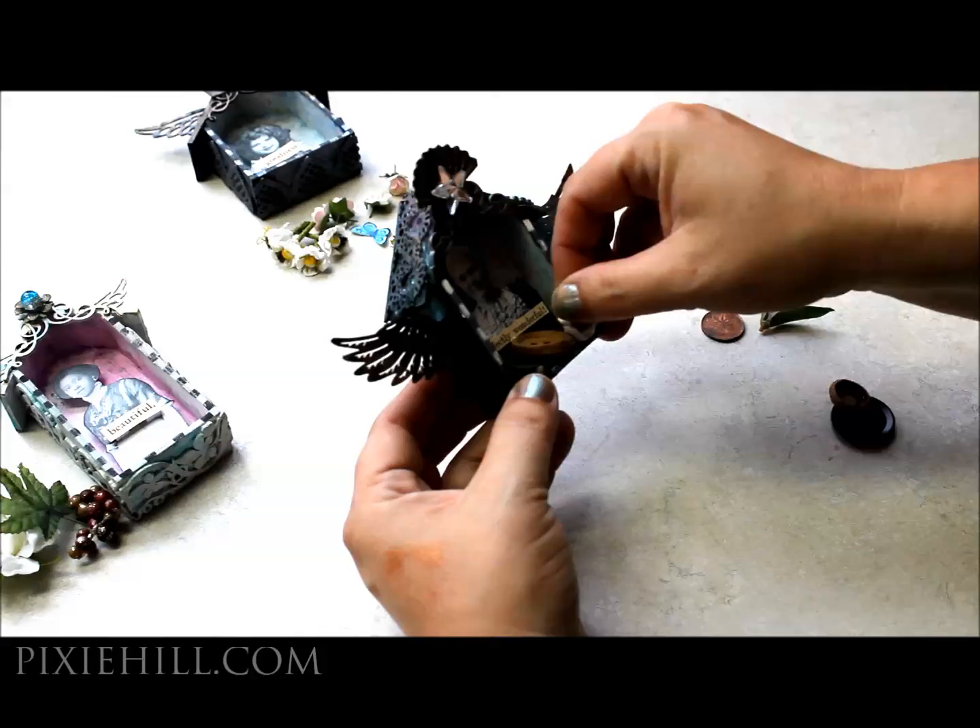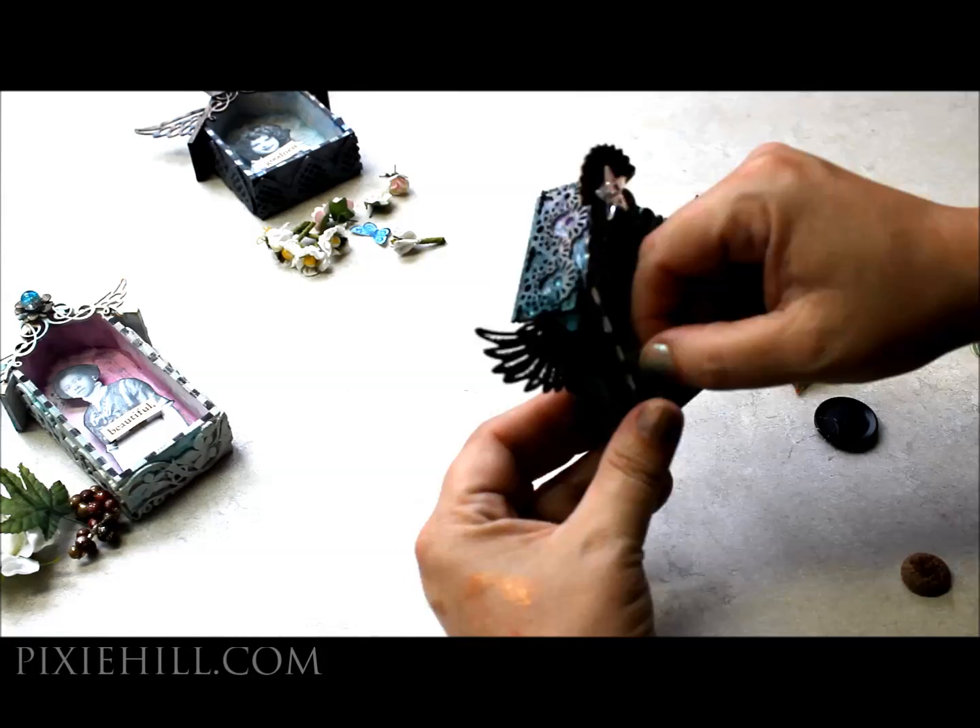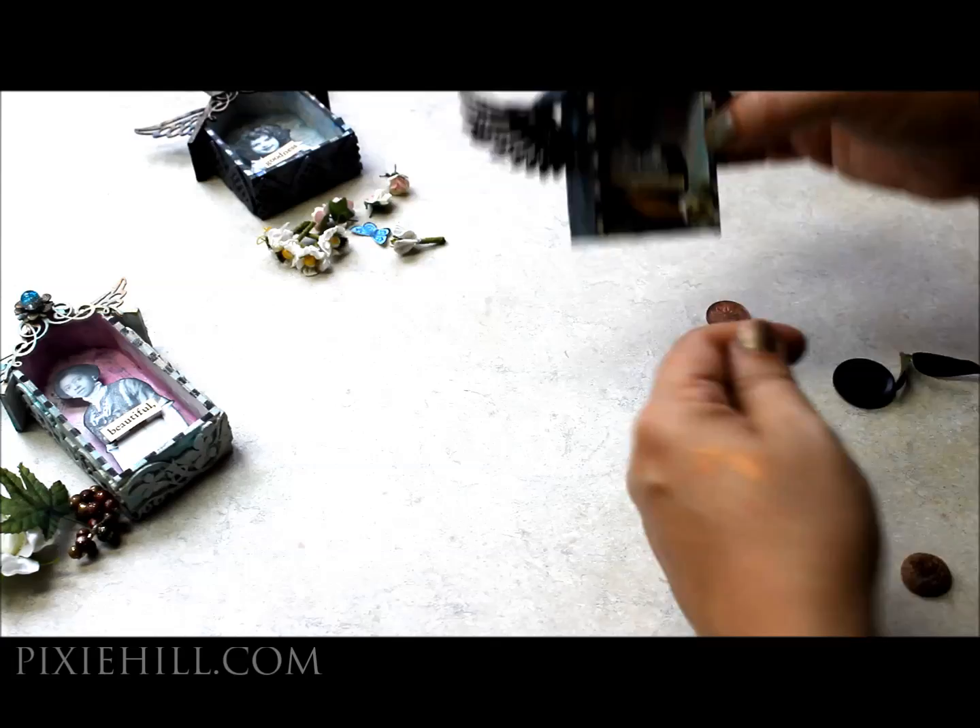Inside these shrines, I've added vintage pictures downloaded from TheGraphicsFairy.com and added some sweet words snipped out of an old book. Using foam squares to apply these helps to add depth.